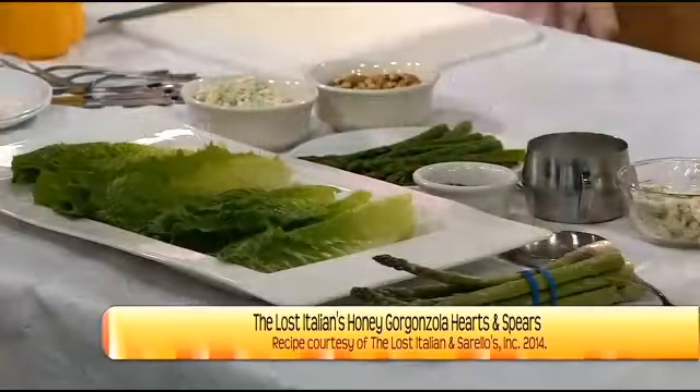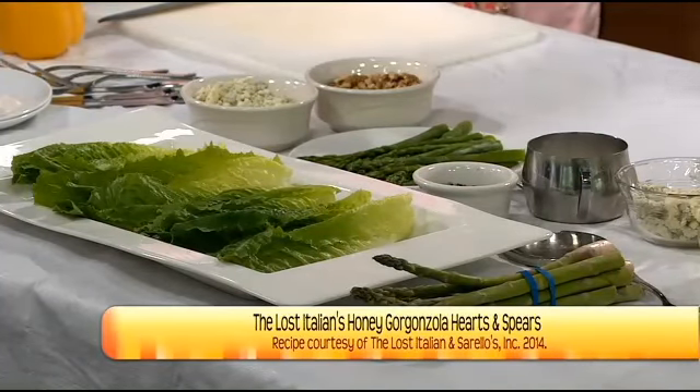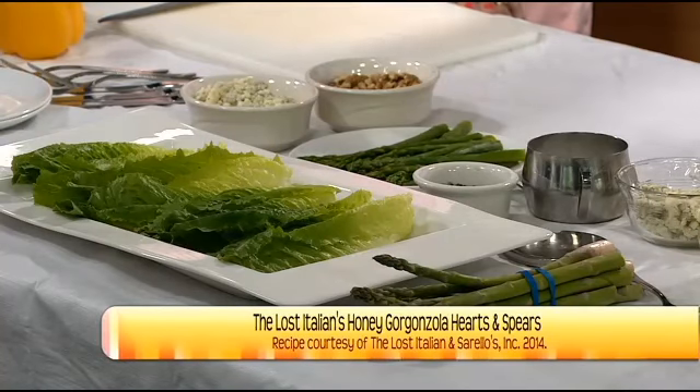We're featuring gorgonzola, hearts of romaine, and some delicious asparagus spears. So what's around the corner? Easter, right? This is a great recipe for Easter — platter size, entertaining, family style. Hearts of Romaine with asparagus spears and a honey gorgonzola dressing. Doesn't that sound fantastic? Fantastico! Beautiful.